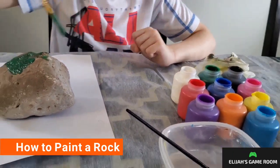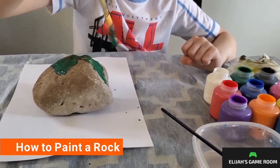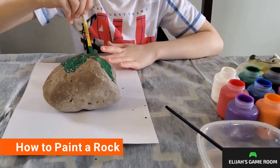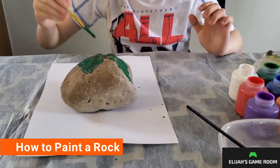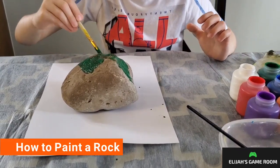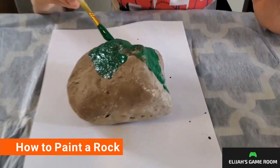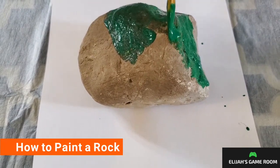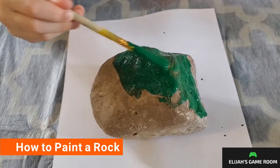And then if there's more paint, just do it. And then if that happens, it's off. And then if I spread it — like that — and still spread it. And then put some more paint.